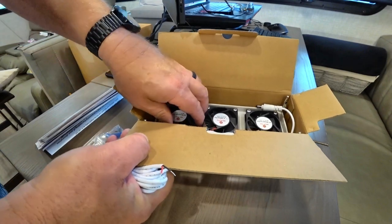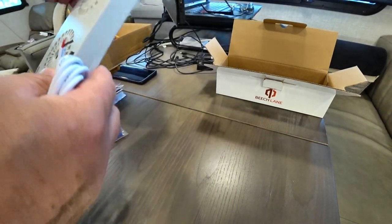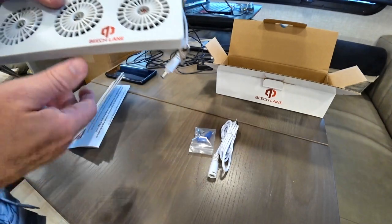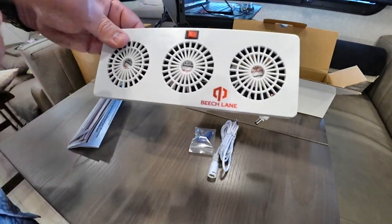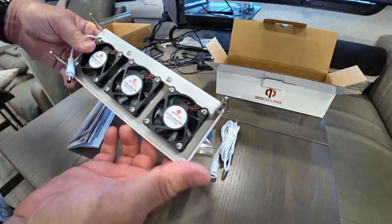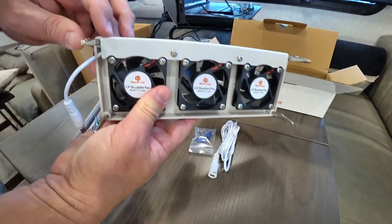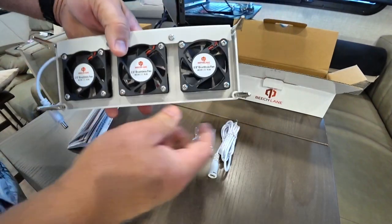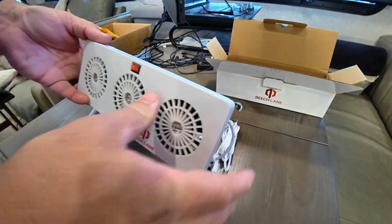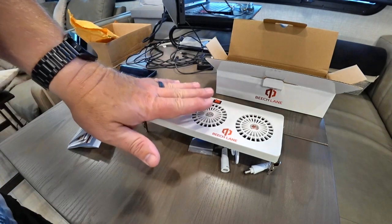Now these are computer fans. A lot of people chime in and say you could save yourself money just buying computer fans, and yeah you can, but these guys have already thought all this stuff out. They've put it together and they have circuitry in here that will help protect it if you have a problem. You have an on/off switch, the cable, wire nuts, and the same instructions. But in this case, the three-fan version has three fans all pulling air in from the front side and depositing that air directly via the fans onto the fins in the back of the refrigerator. They've got clips secured to the housing that allow it to clip right onto the fins. 12-volt power, turn it on, and it blows on those fins.